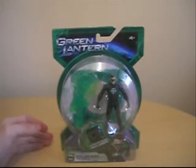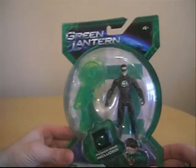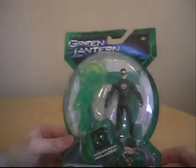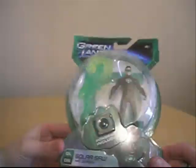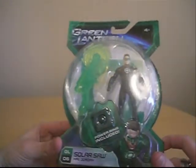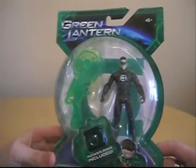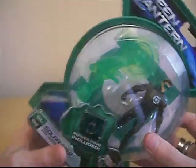As you can see, this is the packaging for the Green Lantern movie figures, powering included. Very cool. This is JL06 in the wave of the Green Lantern figures, and the oath is on the packaging. I don't know if you guys can see that, but I'll read it to you.